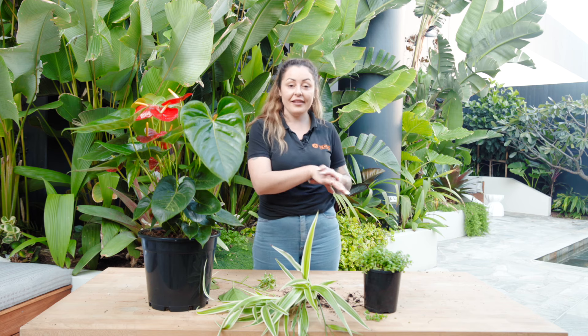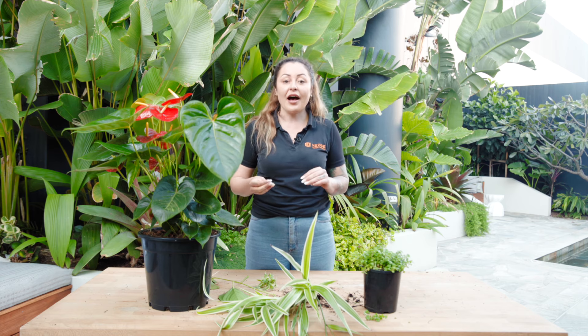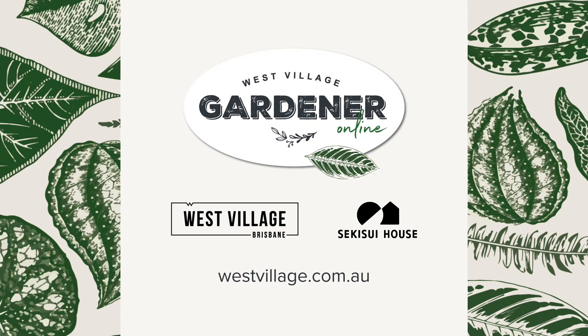Today you've learnt how to propagate three different kinds of plants in many different ways. Some people love to use water propagation — I personally just love to get them in the soil. But have a go; trial and error is the perfect way to learn. So get your plant, have a look at it, study it, and try to work out the best way to propagate. We'll see you next time. Bye.